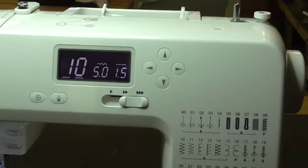Hello, Peter here from Woodrow Handcrafts in Gympie, and in this video I'm going to show you how you can adjust the stitch width or stitch length on your Janome DC2150.